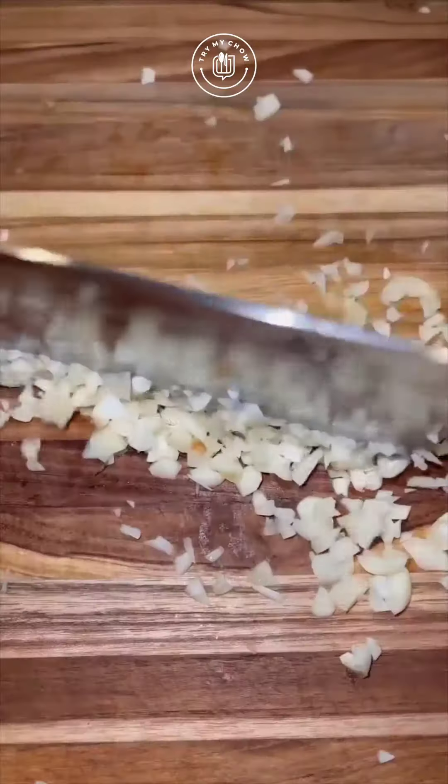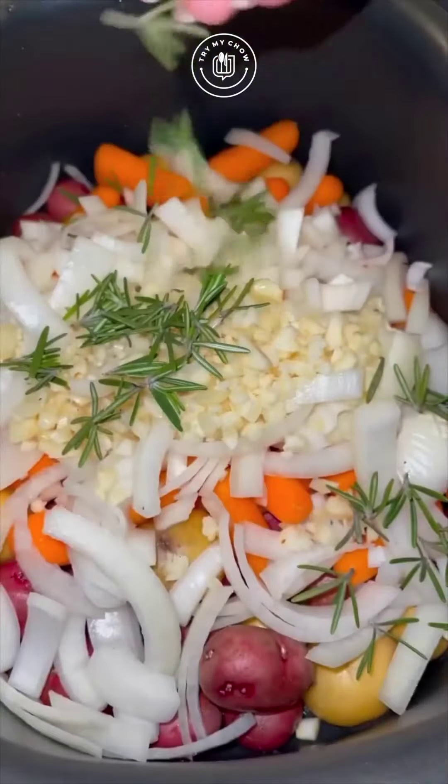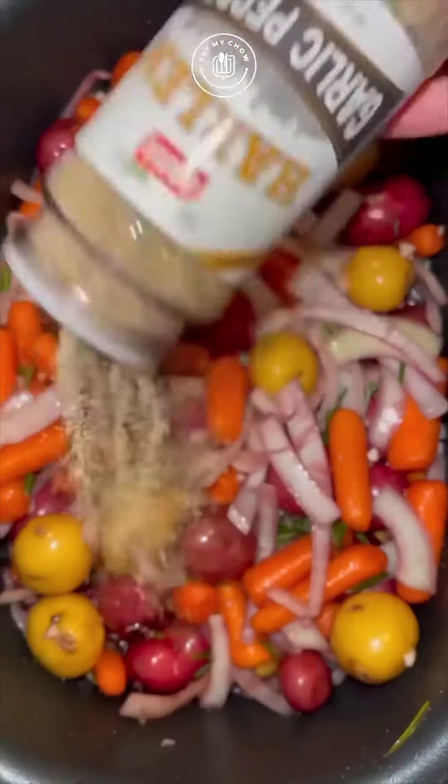Then add a one pound bag of baby carrots, one large onion, about 10 cloves of chopped garlic, three to four sprigs of fresh rosemary, one cup of red wine — I like to use merlot — a half cup of beef broth, and then season with whatever you'd like.